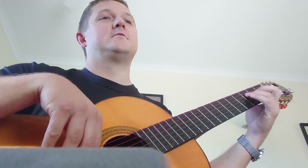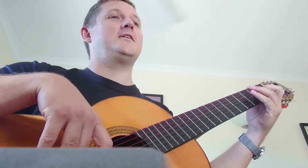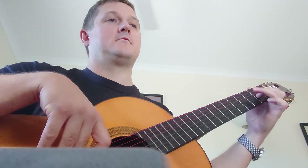A little mistake there, sorry. 1, 2, down. Let's see if you can find it. 1, 2, 3, 4. 1, 1, and, and, 4, 1.